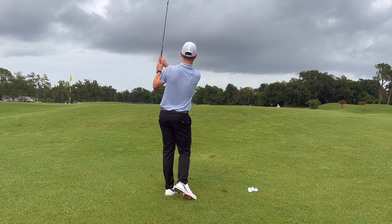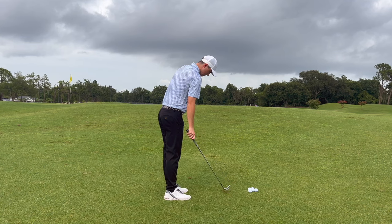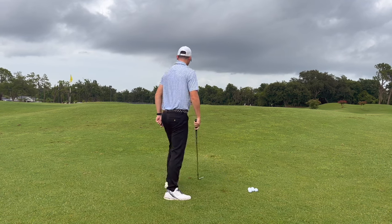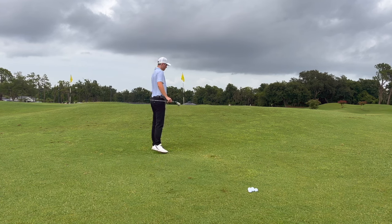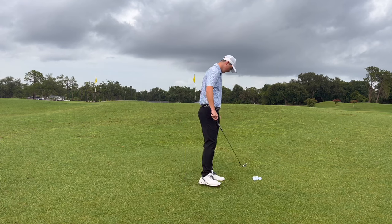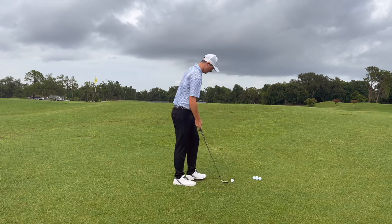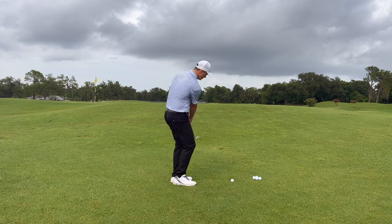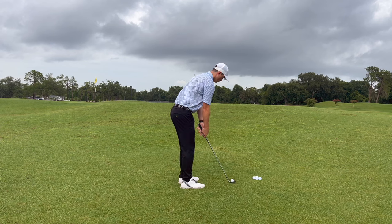When you're up there looking at the landing area, find a target — maybe a circle about three feet in diameter. By the way, I did make that shot, that's why I'm nodding. Come up with a visual of where you want to land the ball, and as you're walking away, keep that reference point in mind.